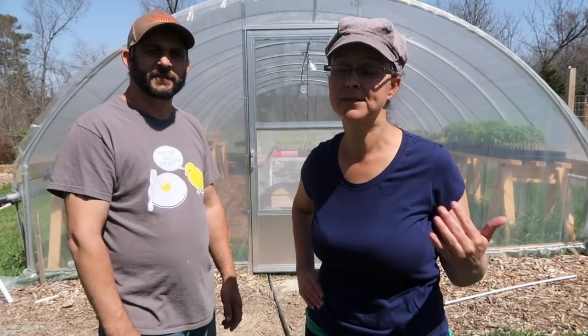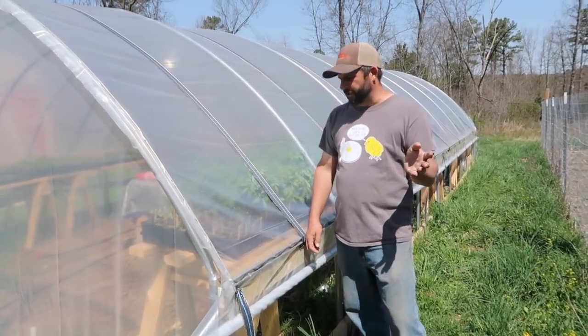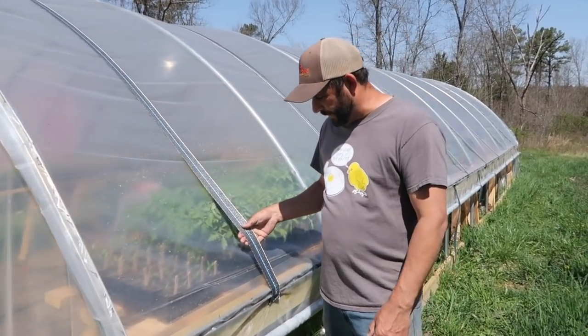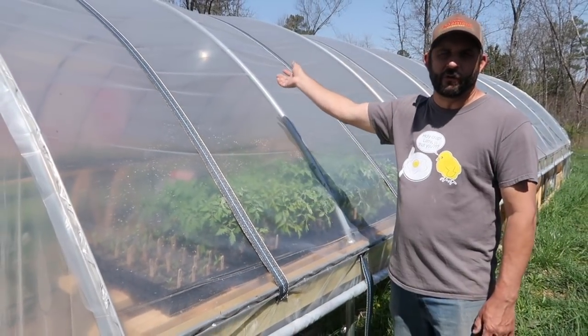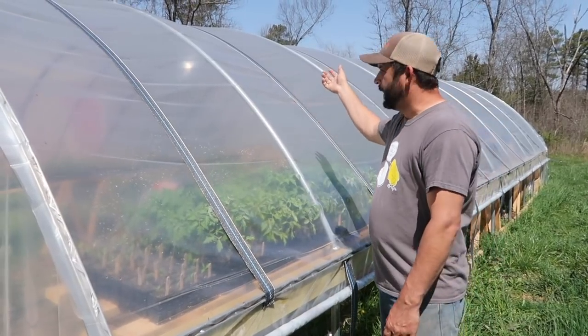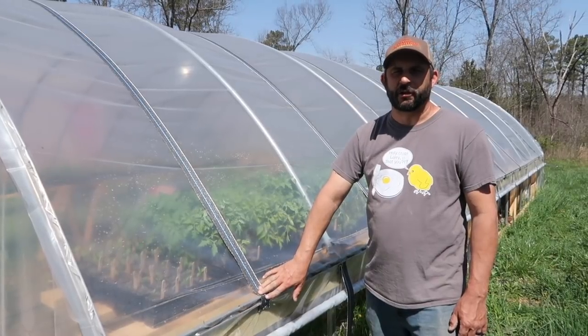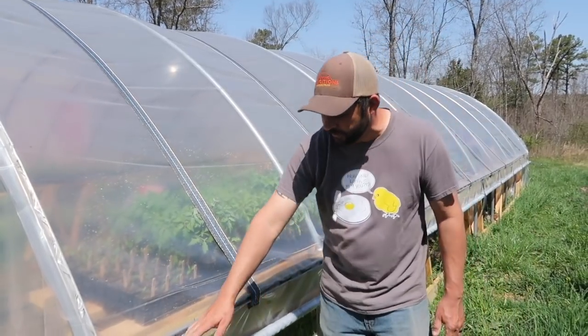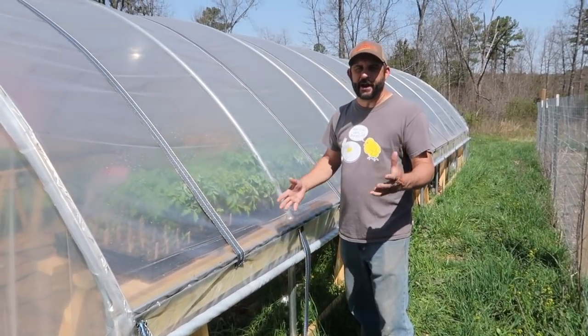This year is all about learning for us — we've never done this before with a greenhouse. Hopefully as the years go by, we'll get more and more proficient. The first thing we need to do is take off the wind straps on the greenhouse, lay them aside while we throw the shade cloth over, then put the shade cloth down and put the wind straps back over the top to hold it in place.